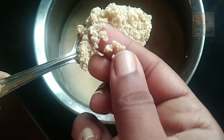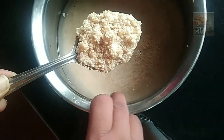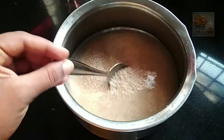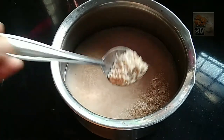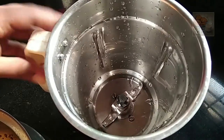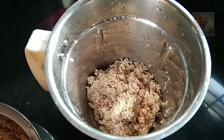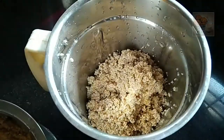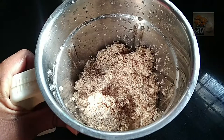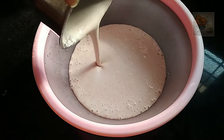This is a small cup. It is a soft cup. I will put it in a jar.